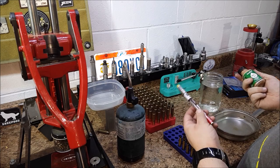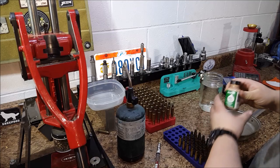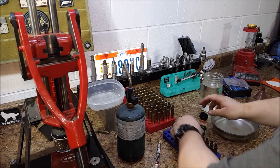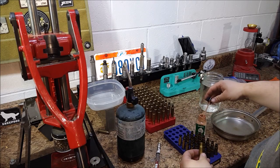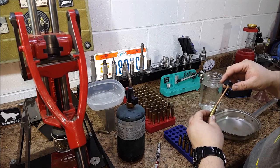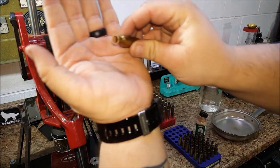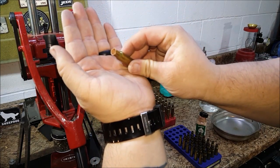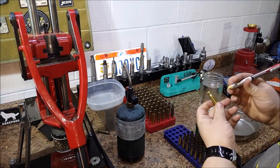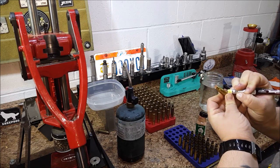I have 700 and 650. What I'll do — I'll do it on camera here — is take the inside of the case and paint it on. Just coat it on the mouth, inside of the mouth of the case. And I'll take a little bit of the 650 and mark it halfway down the case.